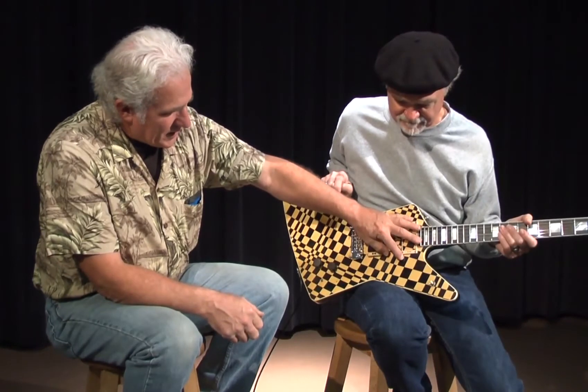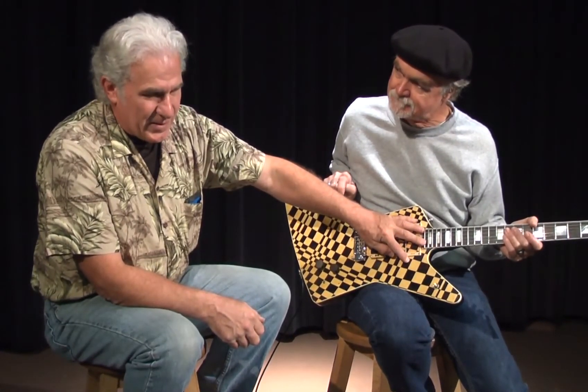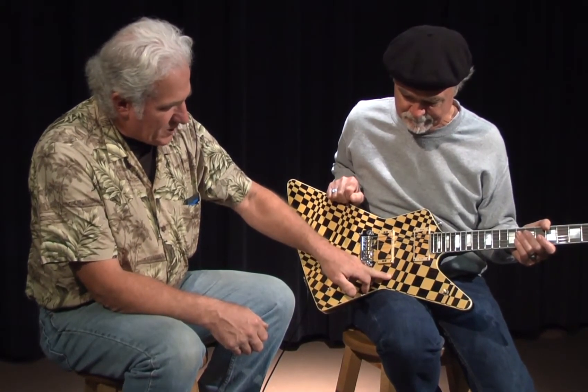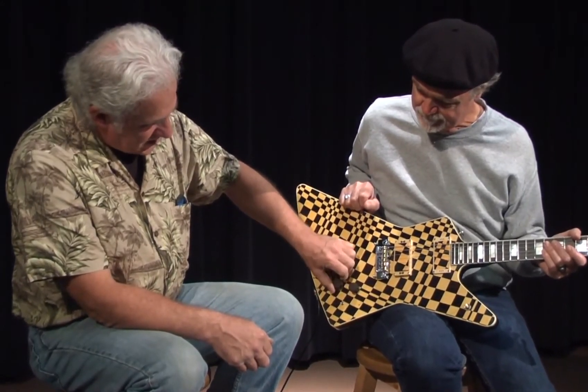The dark wood is ebony — Makisir Ebony from Indonesia. The lighter wood is holly, which typically grows around the West Coast, California, and such. The knobs here are also wood that's zero coat, a very, very hard wood. And between the headstock and the body and the pickups, there are over 500 pieces of inlay.